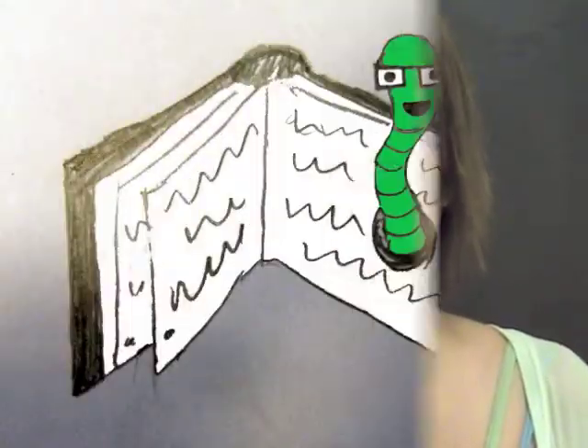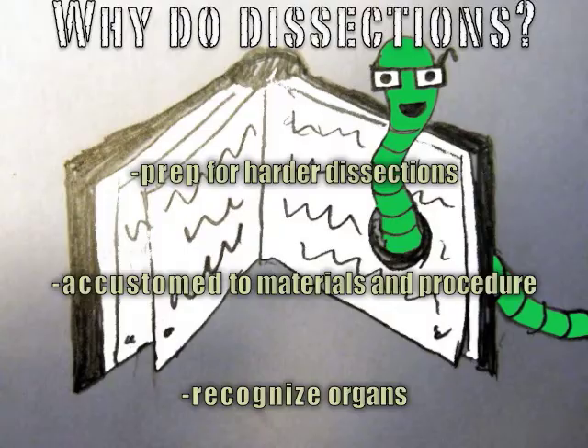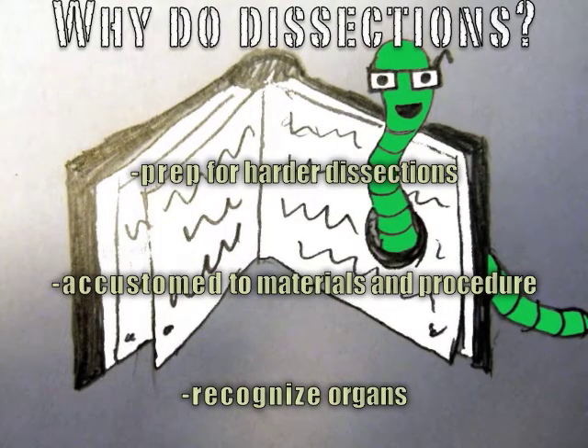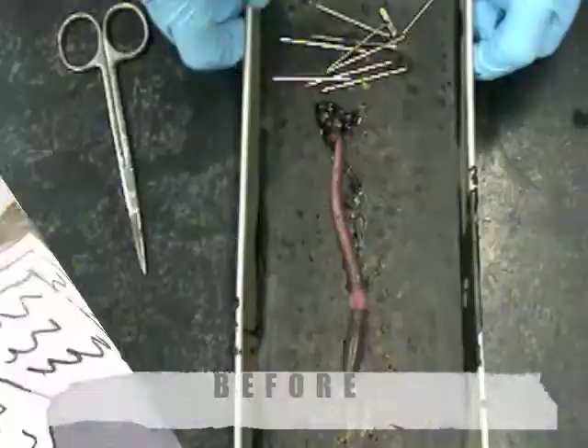Hello, this is an introduction on how to dissect an earthworm. Later in biology lab, you will be dissecting more difficult things, and this is an easy first step. You should get comfortable doing this, and most importantly, you should familiarize yourself with organs and internal structures.